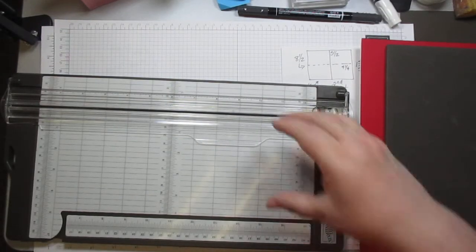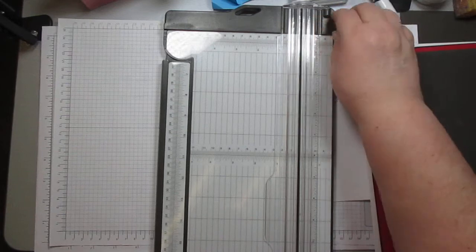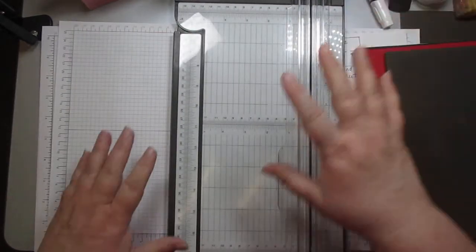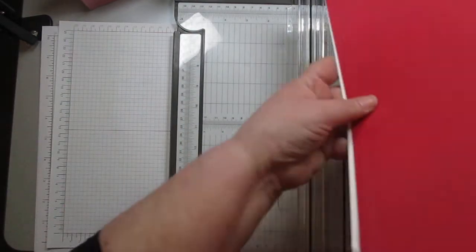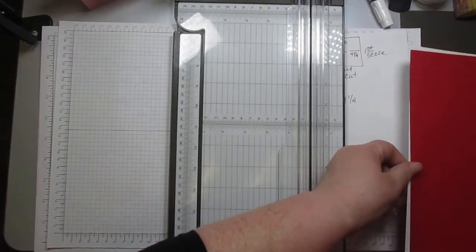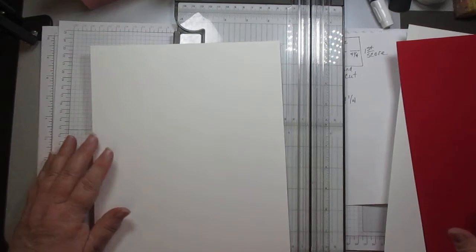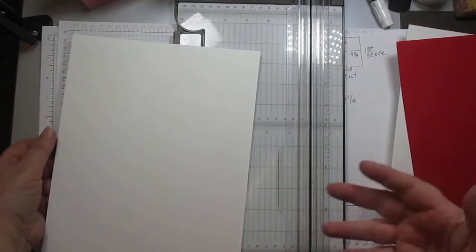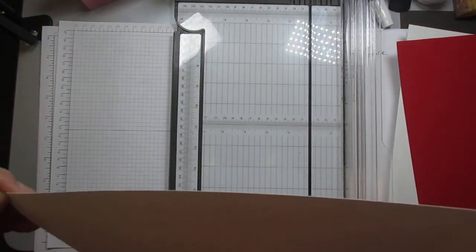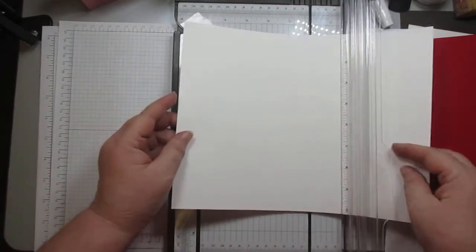Today is about the paper trimmer. I've already shown you the features and benefits, and now we're going to actually look at cutting and scoring paper. We know what cutting is, but scoring is also part of this. It's been a long day — I teach kindergarteners. We have a regular 8½ by 11 piece of cardstock — this is Stampin' Up basic white cardstock.